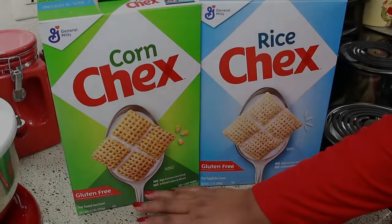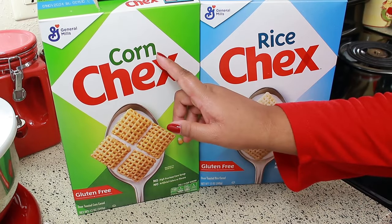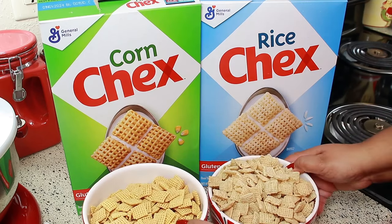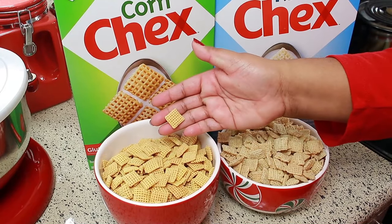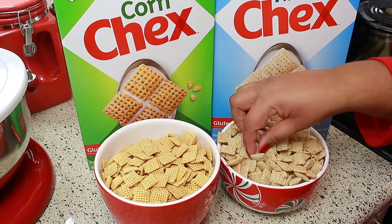For this recipe you're going to need some Chex cereal. They have corn Chex and rice Chex. The difference is that the corn Chex is a little bit harder and more crunchy, and the rice Chex is more lighter and crispy.